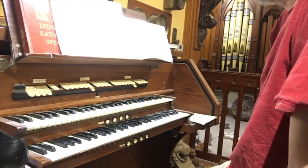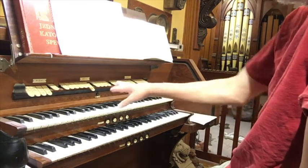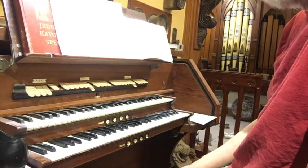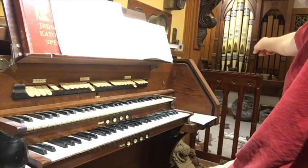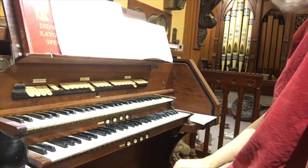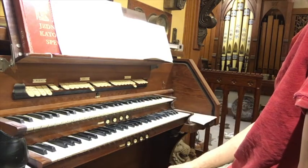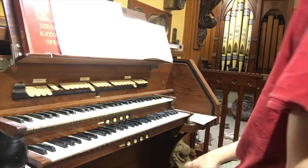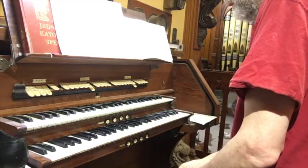I thought it might be interesting to compare how the new one sounds by itself — 8 foot and 4 — and then the existing open diapason 8 foot in the organ room, which is over yonder behind the facade, kind of buried in the chamber, 8 foot and 4, and then together — 8 foot with the new open diapason 4 foot, and then with the existing 4 foot. So let's try the new open diapason 8 foot by itself.